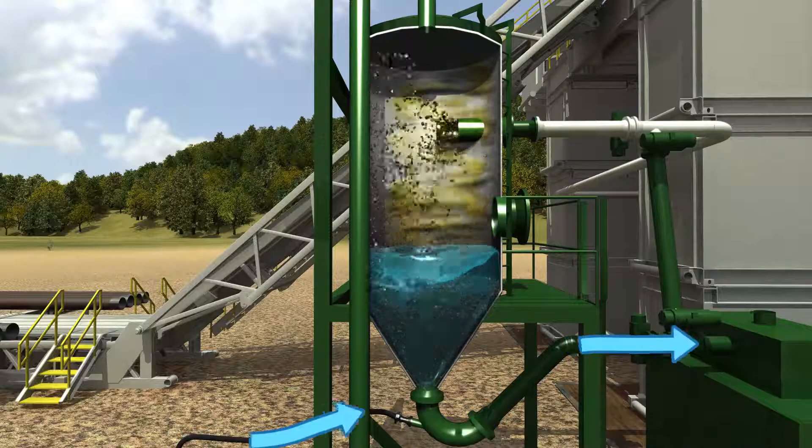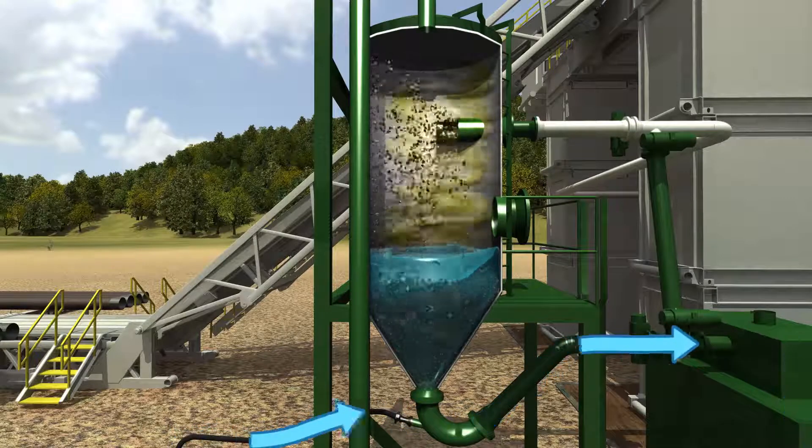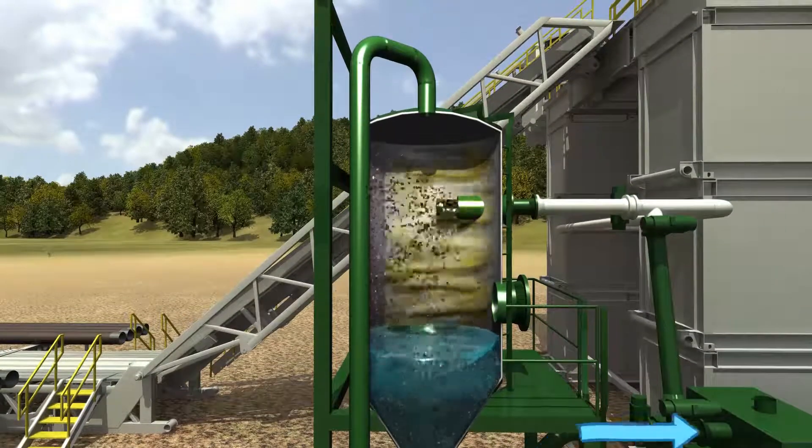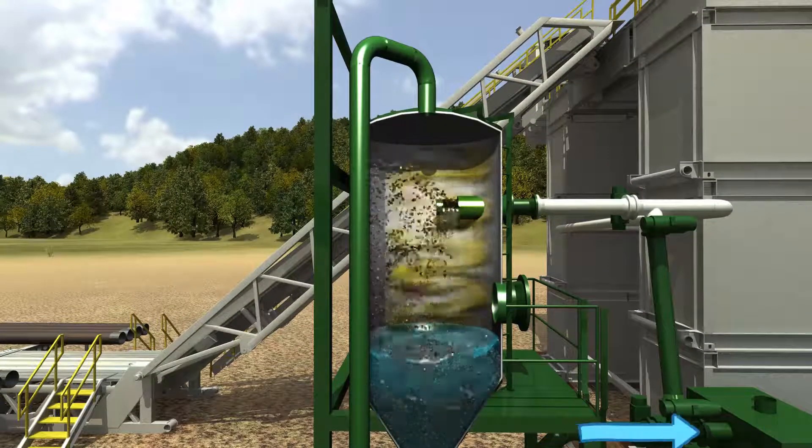A two-inch line that injects water in the flowline in front of the shale gas separator acts as a dust kill and wets fine solids so that they can precipitate to the bottom of the separator.